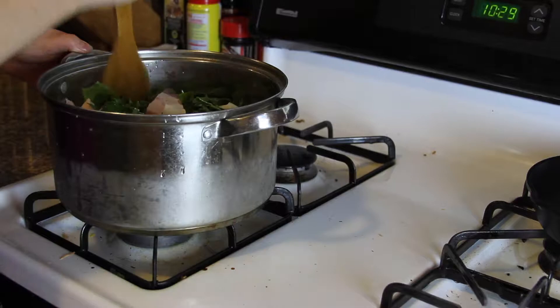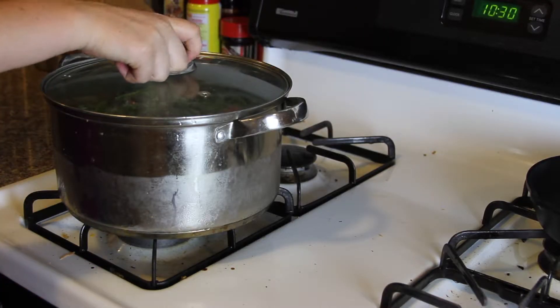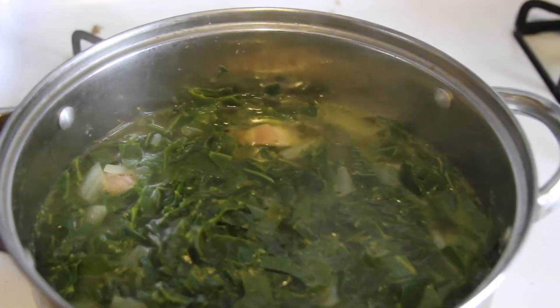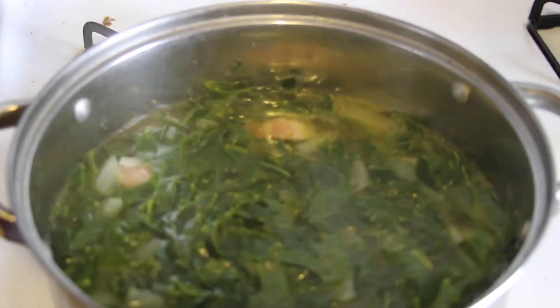Simmer it on the stove for a while. Then grab a bowl and dig in. Enjoy the lovely greens and your southern cooked collard greens.